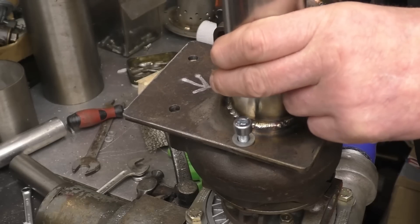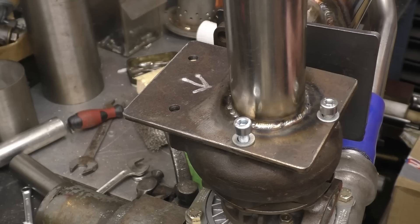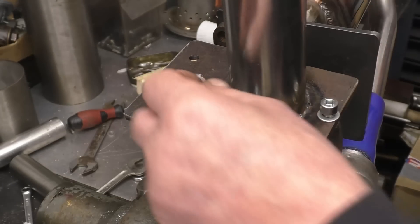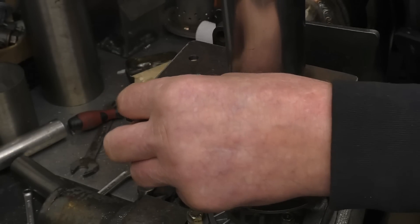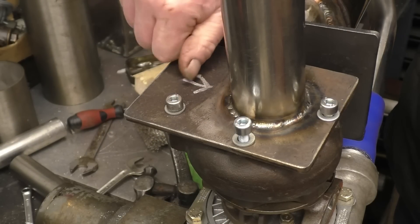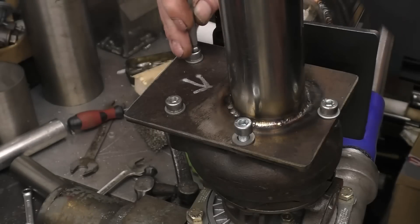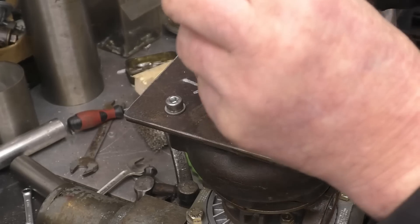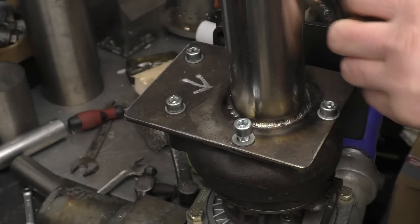I'll probably drill that anyway and put a temperature probe in there to measure the exhaust gas temperature. It's easy to make one of these engines run like a jet - you see them on YouTube where the turbine wheel in there is glowing white hot. Need to keep the temperature down to about 700 degrees centigrade. It makes it easier to hold out slightly.